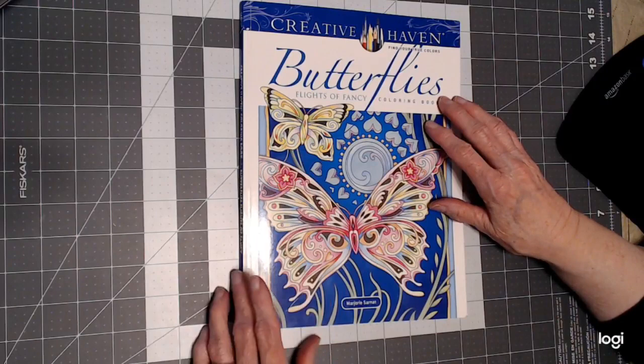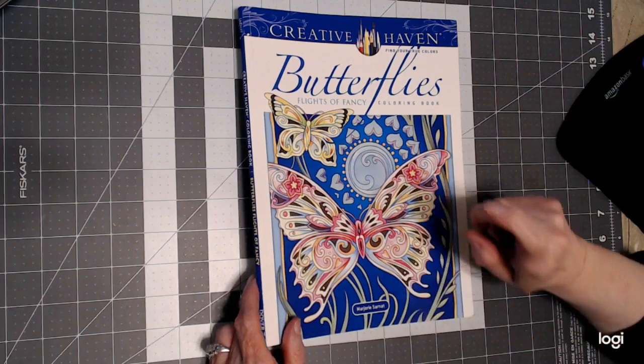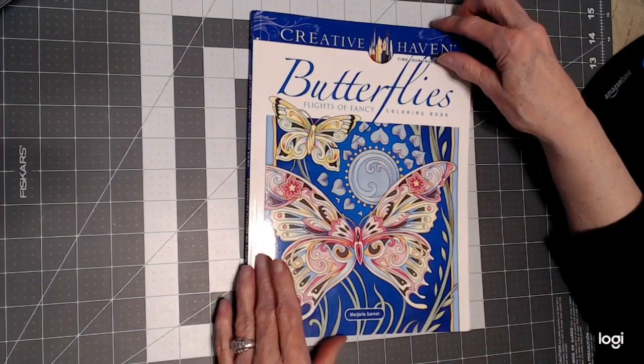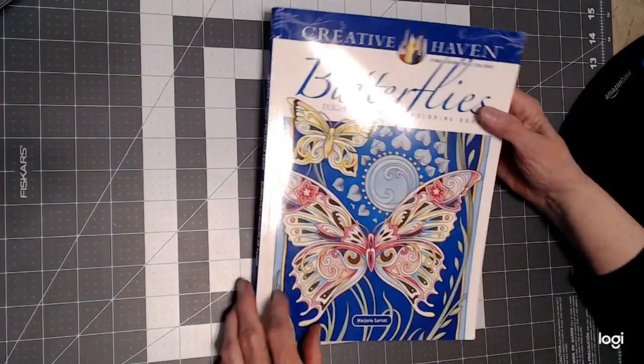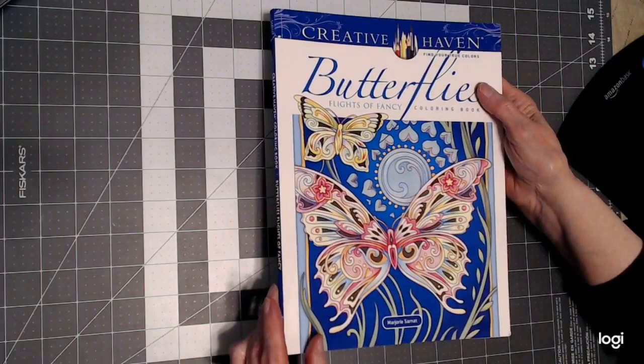Hello, everyone. Thank you for stopping by. This is Sandy from Color Creatively, and I want to share a flip-through of the book Butterflies. It's brand new by Marjorie Sarnott — published in 2020, but I believe this is one of her very new books. I wanted to give you a flip-through of it. It's a gorgeous book by Creative Haven.